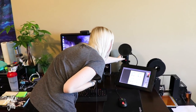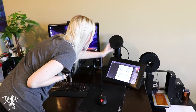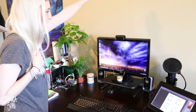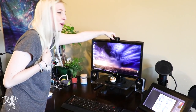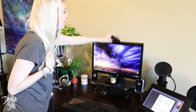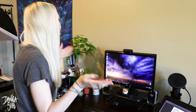I use a Blue Yeti mic that's black, and this is what I usually use for my audio in most of my videos. I also have my Logitech webcam, and I have a 3D printed cover so I make sure no one's watching me and spying on me. This is what I use when I do the little end video of my face at the end of each video.